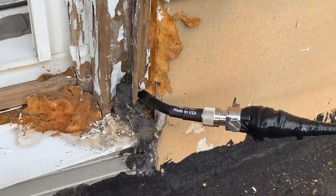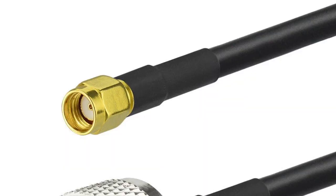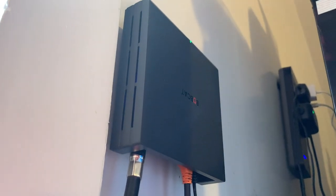Connected to the lightning arrester is a 4-foot LMR400 Ultraflex antenna cable with an N-type male connector. This cable also has an RP-SMA male connector, which plugs into the back of the Bobcat 300.